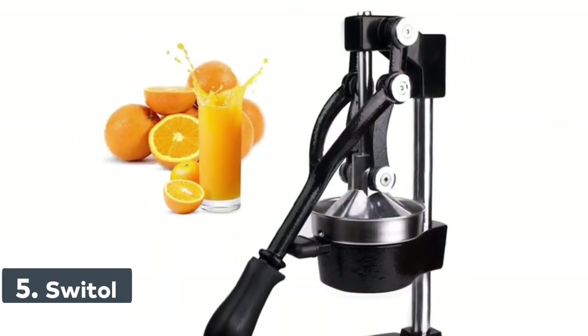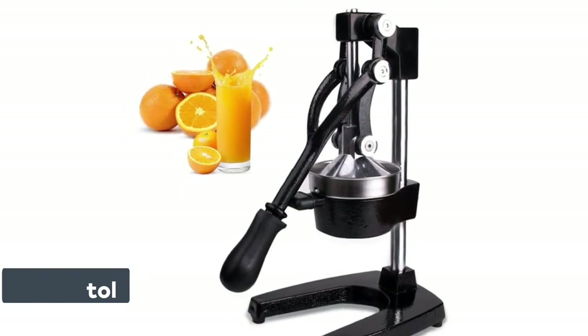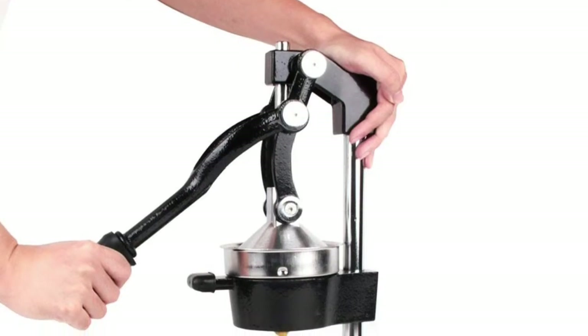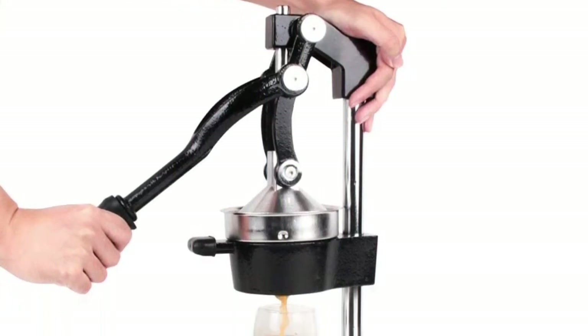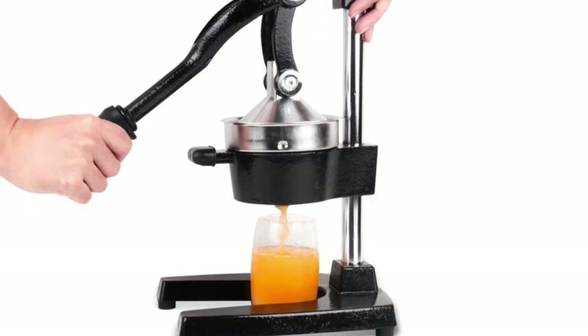Number 5: Swiddle. Just 3 steps to get the juice — cut the citrus in half, put the flat cut side down on the strainer, and press down the hammer. Use this convenient and professional juicer to squeeze out every last drop of juice from oranges, grapefruits, lemons, limes, pomegranates, and other fruit.